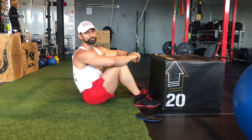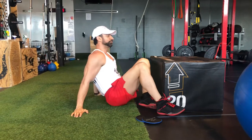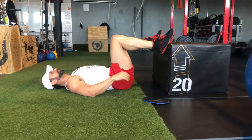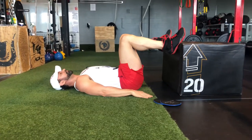The next exercise is the lying hip thrust from a box or from a stepper. This is going to give you a lot more range of motion and can make the exercise harder. What you want to do here is put your feet on the box, give yourself a good 12 inches of distance from the box, hands to the floor.